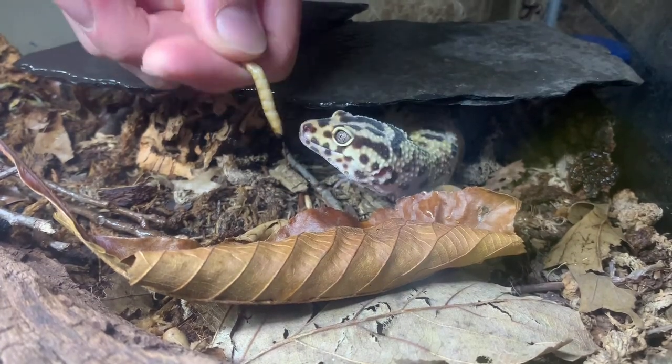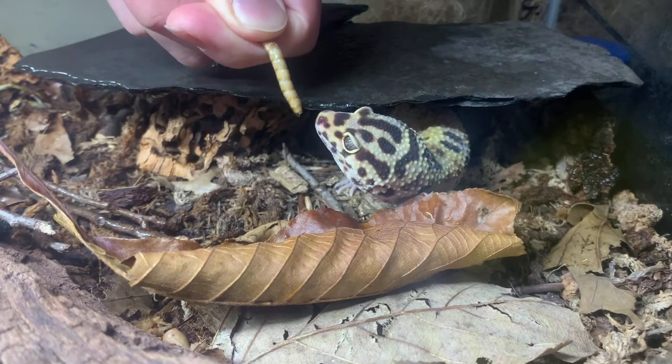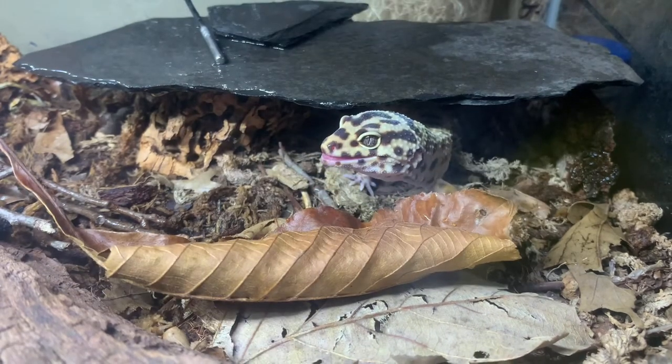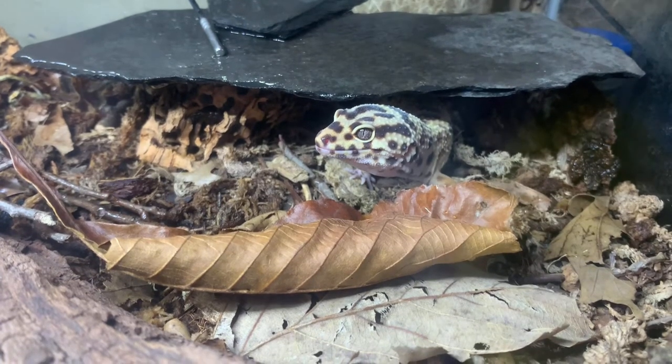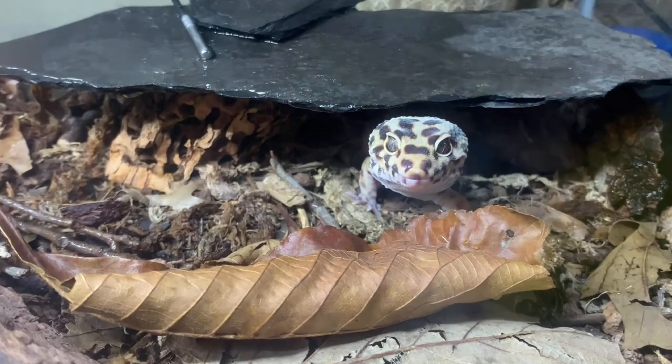If you guys don't remember from my last video, I actually did have a package of some dead isopods come in. Oh, he got my finger there — it doesn't really hurt at all, it just feels like a little pinch. He's just gonna get three superworms today; he probably wants to eat some more.